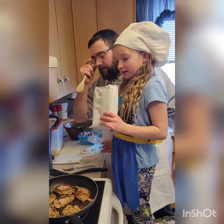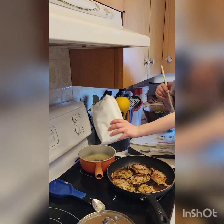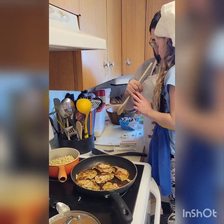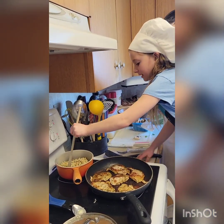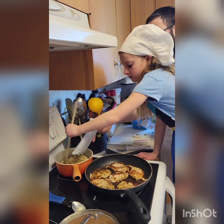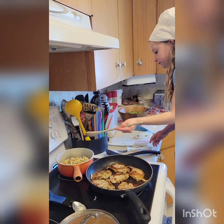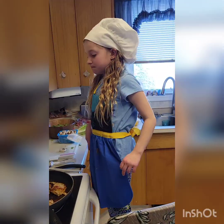First, before we cut our mushrooms, we dump this into this — the whole package. That is how you make stuffing. I've got to stir it now. Now you've got to stir it, very gently so you don't burn your stuff. Then you shut the heat off. You have to make sure you take it out so it doesn't burn.